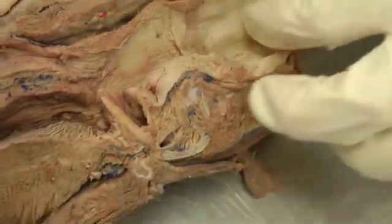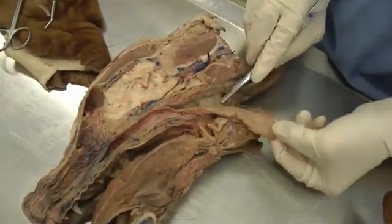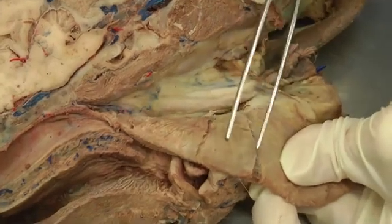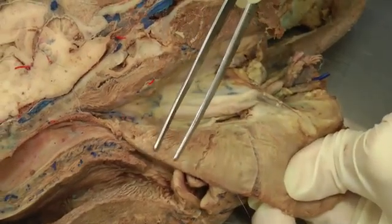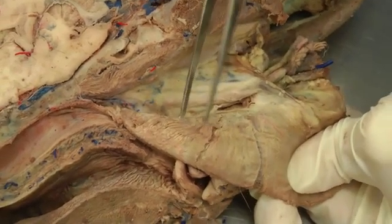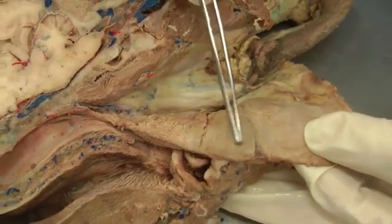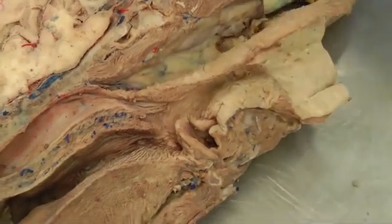One last thing, a little tricky: going dorsal to the esophagus and peeling away the connective tissue, you have some pharyngeal muscles that are difficult to identify. This one would be the cricopharyngeus muscle. Moving forward towards the nose is the thyropharyngeus muscle. And then here is the hyopharyngeus muscle. These are difficult to distinguish from each other, but they all sit right dorsal to the pharynx. That should be it for lab 22.